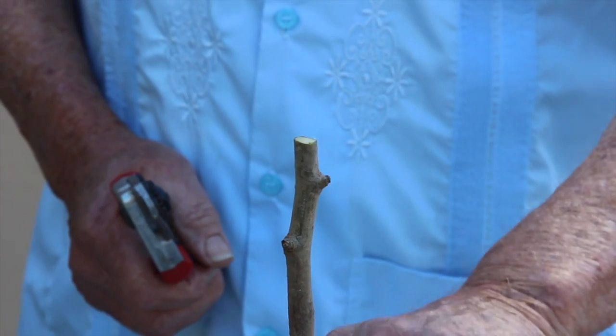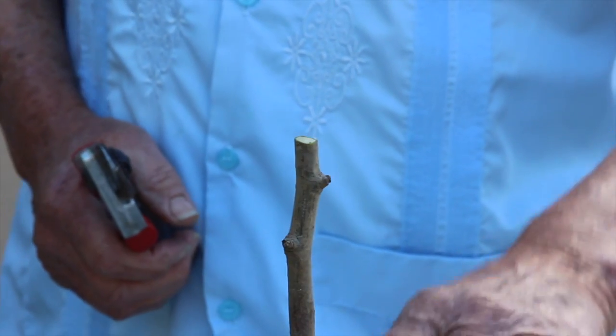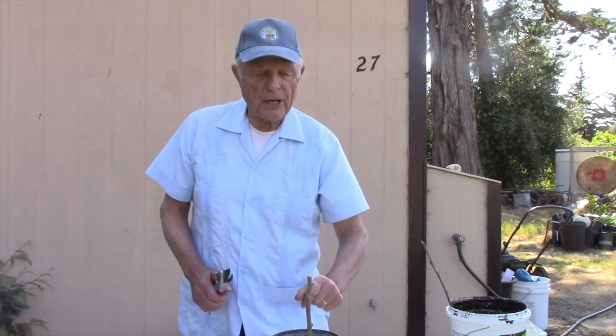The first thing you've got to do is of course have a rootstock. We buy about 2,000 apple roots every year from nurseries in Oregon. They come bare root, and so we plant them in a one-gallon can. Step one in our process is to have the students plant their root in a nice one-gallon can — it's got some stability so they don't have to hold on to it.